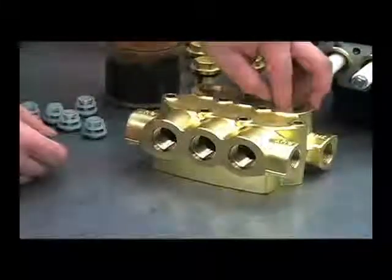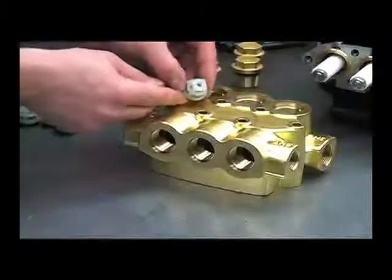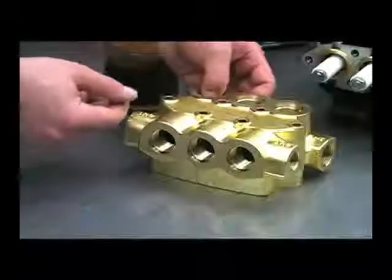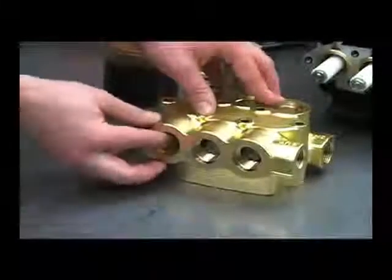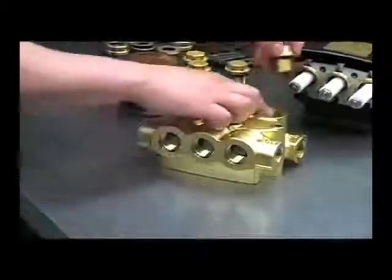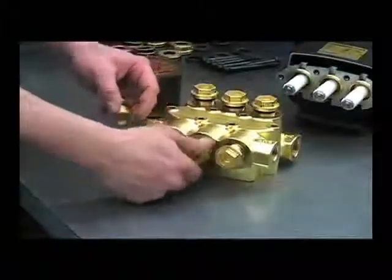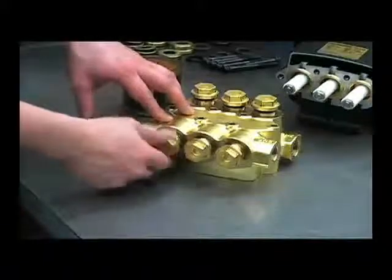Drop the valves in and push them down straight — you want to make sure it's not angled in there. When we run the valve cap down, you don't want to crush that cage, so make sure it's straight up and down. On these valve caps, inspect the o-ring for any damage and replace if necessary, then torque the valve caps to 85 foot-pounds.